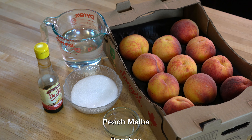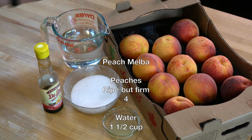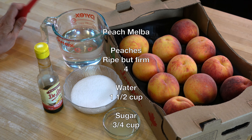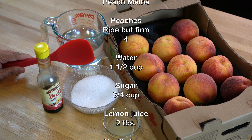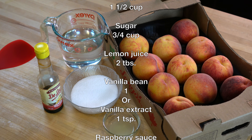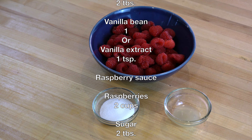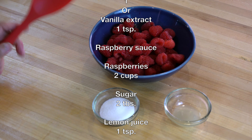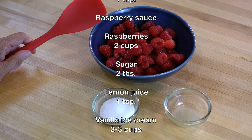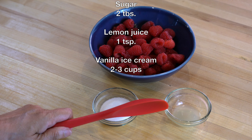To make this dessert I'm using four ripe peaches, but they should be slightly firm. We will need one and a half cups of water, three quarter cups of sugar, two teaspoons of lemon juice, and one teaspoon of vanilla extract. To make the raspberry sauce we need two cups of fresh raspberries, two tablespoons of sugar, and one teaspoon of lemon juice.